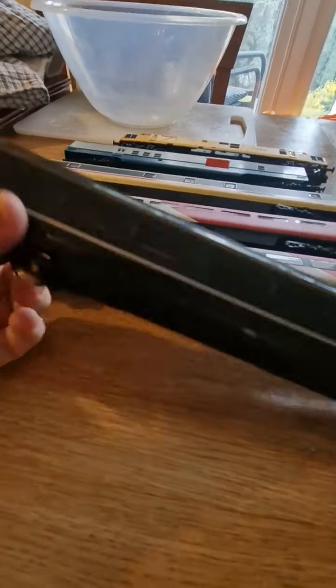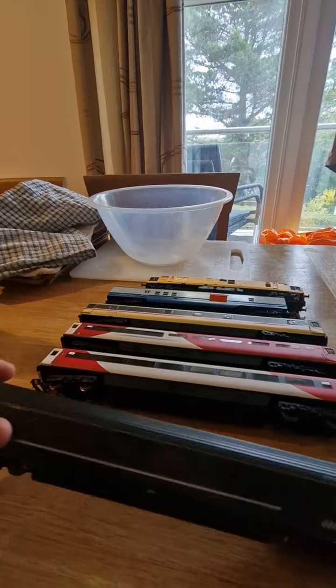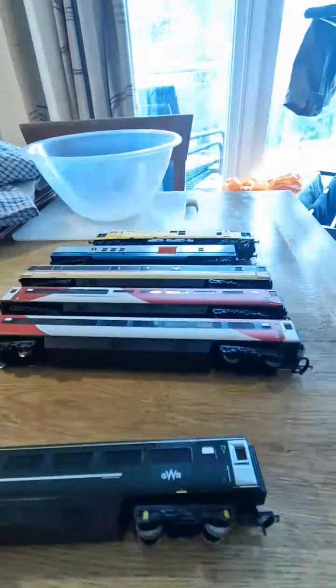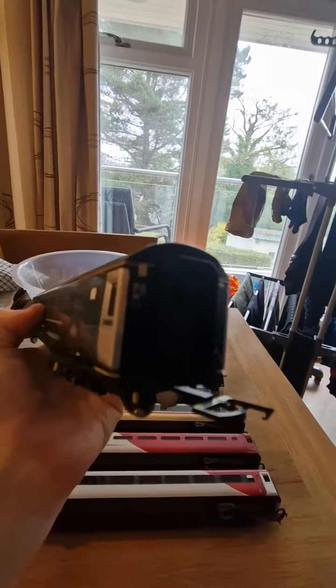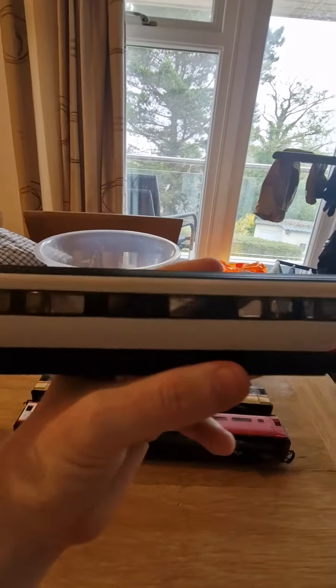Those black bits are basically pieces from the wheels that have shaved off. Let me turn my camera around and show all my coaches on the table. This one is a Mark 1 coach — I have a second class here but I have no buffers on. Inside you can see some detail with a red interior; the doors don't open. This is the GWR one — same thing but Mark 1.